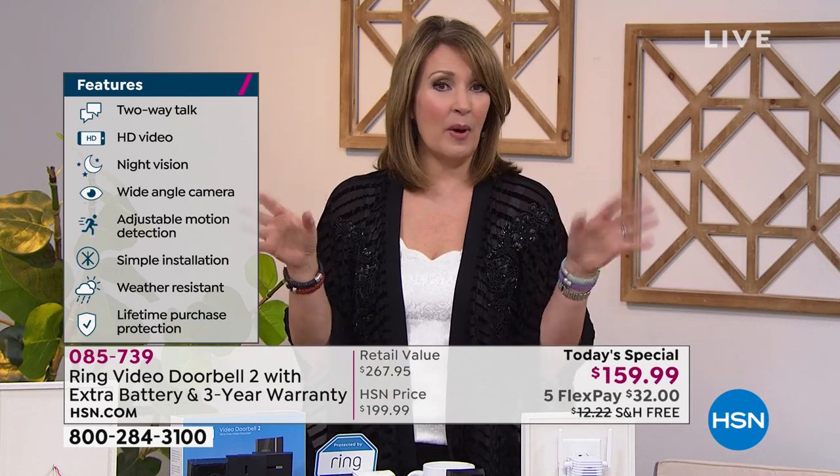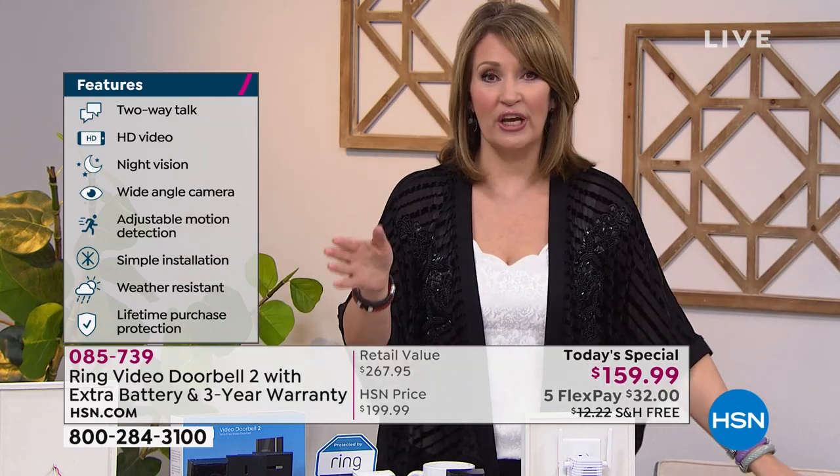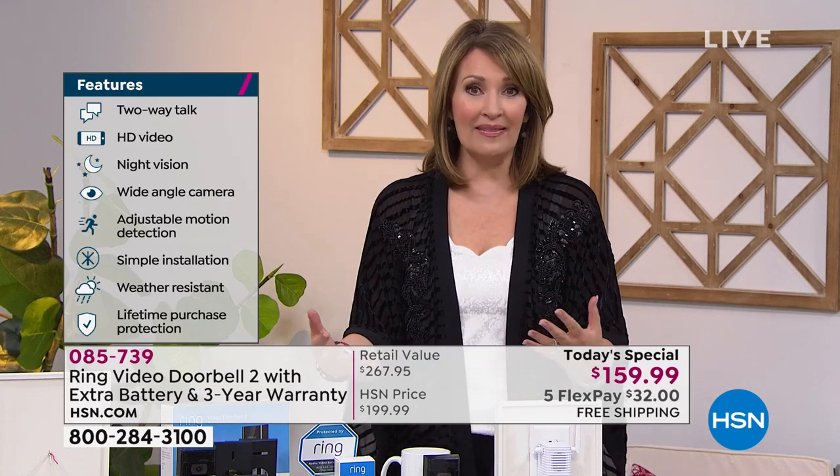We broadcast from the St. Pete/Clearwater/Tampa area of Florida and have a lot of snowbirds who come down for the winter with properties here — apartments, condos, mobile homes. The beauty of this is you can be up in Minnesota or Michigan and keep an eye on your Florida property, seeing what's going on in your own backyard without even being there. You don't have to be home — you could be on the other side of the world — as long as you have Wi-Fi and your phone is working.